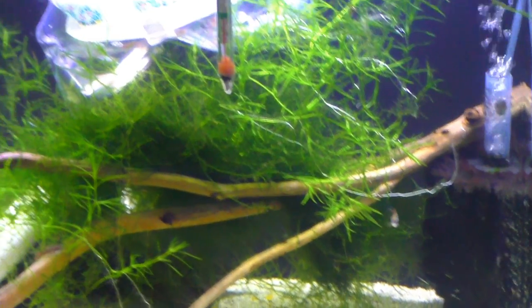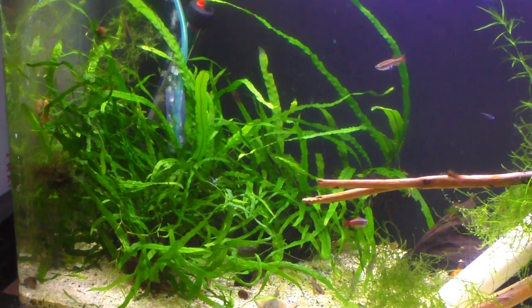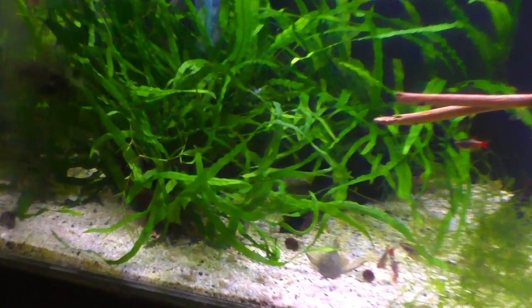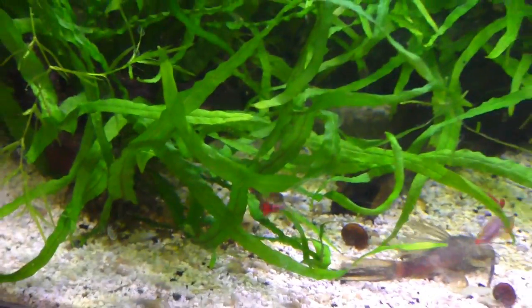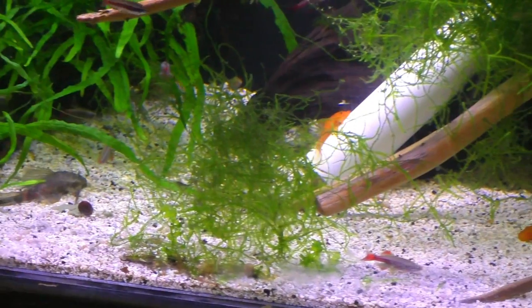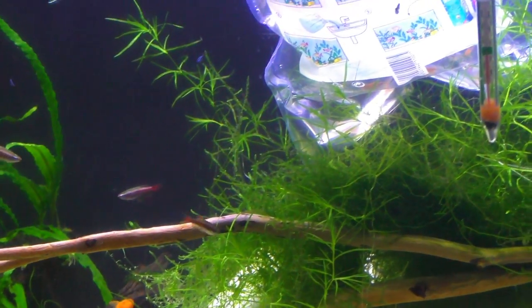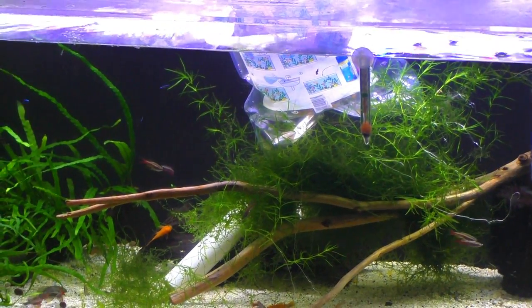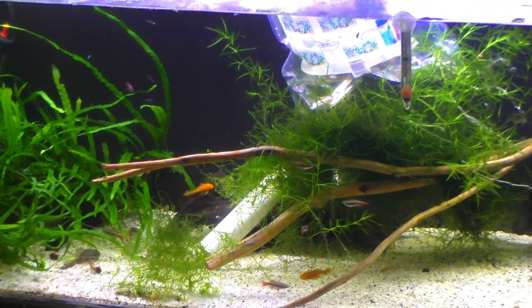And of course the longfin white cloud minnows. There is the bag floating of the shrimp and my favorite guppies. Here are the fry — longfin white cloud minnow fry. The pom-pom crabs are in here too but they do like to burrow so I'm not sure if we're gonna see them. Hopefully they're usually pretty active, so cross your fingers maybe we'll see one. This bag has been floating for probably an hour now so they're ready to come out — my favorite guppies and some shrimp. So let's take a look.